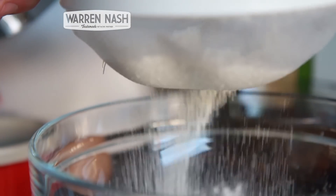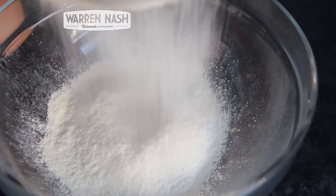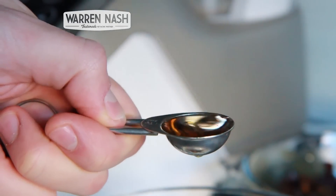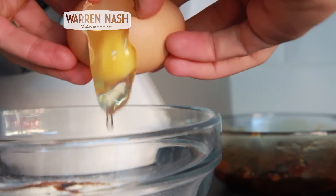In the meantime, and into another bowl, sieve in 35 grams of plain flour and 35 grams of self-raising flour and add a quarter of a teaspoon's worth of cinnamon, a quarter of a teaspoon's worth of mixed spice, half a tablespoon's worth of brandy and one egg.